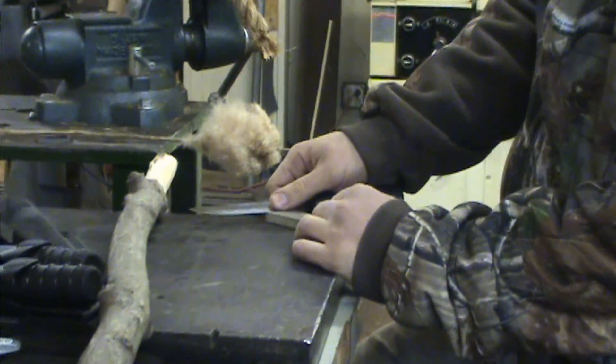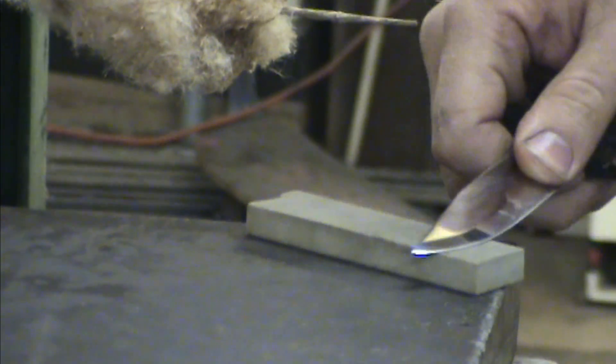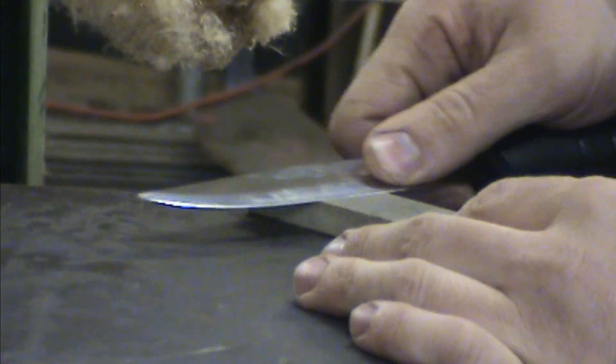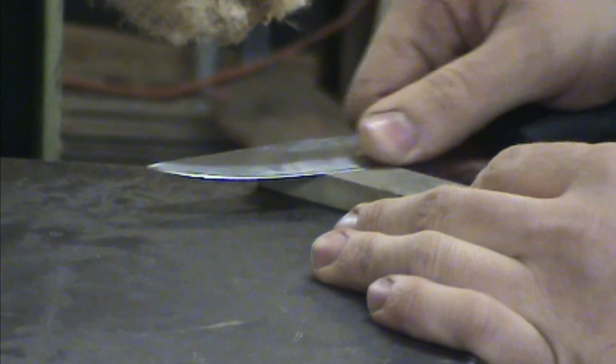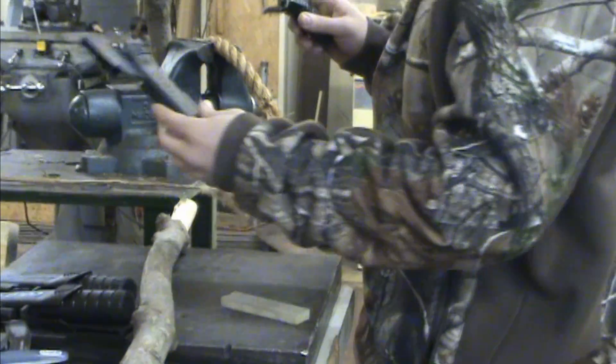Depending on whatever sharpening stone you have, the bevel acts as an angled guide. You can do the method of slicing the stone, or do circles — whatever you prefer. It's probably one of the easier grinds to bring back up to sharp when you need to touch up the edge.